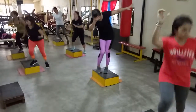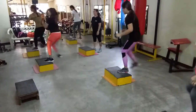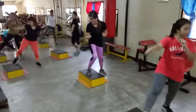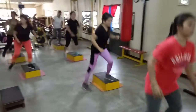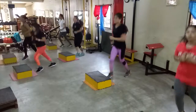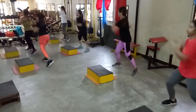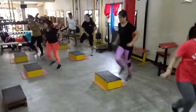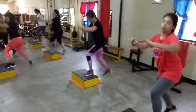Cross, cross, cross. Jacks, scissors. Punch up, punch side, basic four. Go, go, go, go, go, go.